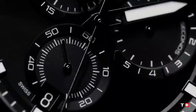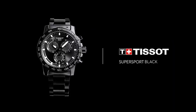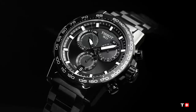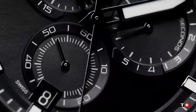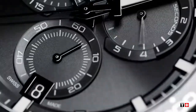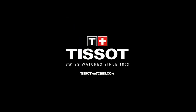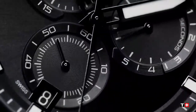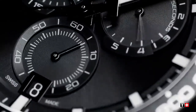a pressure of 10 bar, 100 meters or 330 feet. Warranty two years. Case thickness is 11.9mm. Case dimensions: length 45.50mm, width 45.50mm. Case material is 316L stainless steel with black PVD coating. Lug width 22.00mm. Case shape is round. Crystal is scratch-resistant sapphire.